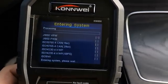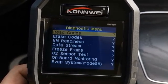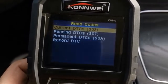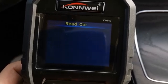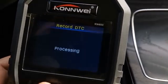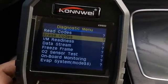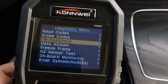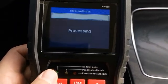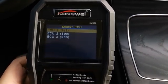The main function is checking engine system failures — you can see it scanning the codes. After entering that menu, you have several options. You can use the read code function, which is very standard, and it can also record diagnostic trouble codes into the device in case you need to refer back. There's also an erase function to clear the codes, and I/M readiness, which shows what checks your car's computer has passed.